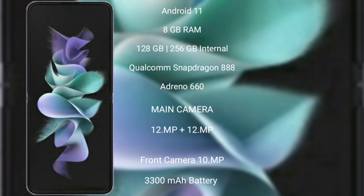The Samsung Galaxy Z Flip 3 features a rear dual-camera setup with 12MP plus 12MP, and a front camera of 10MP. It is powered by a 3300mAh battery with 15W fast charging support.